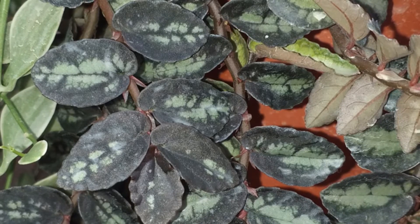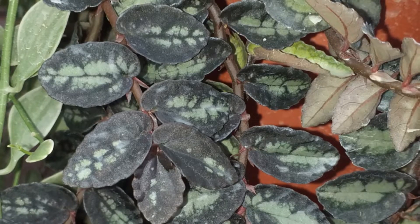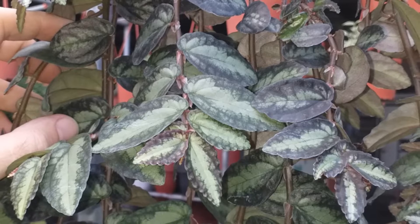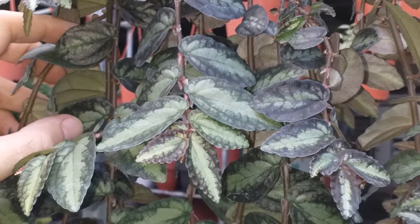This is not a frost hardy plant and should not be allowed to freeze. Even a very short exposure to frost will cause severe damage, so maintain temperatures well above freezing to be safe.